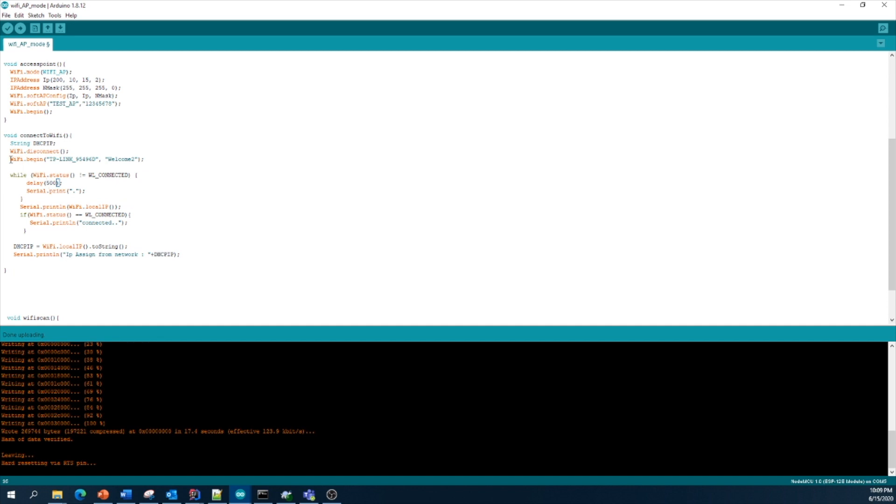This is the line of code used to connect the ESP module to a Wi-Fi network using WiFi.begin. You enter your home Wi-Fi SSID and password. I define a variable for Wi-Fi status to check whether it's connected or not. Once successfully connected to your home Wi-Fi, it will print the DHCP IP address allocated by your home network or access point.